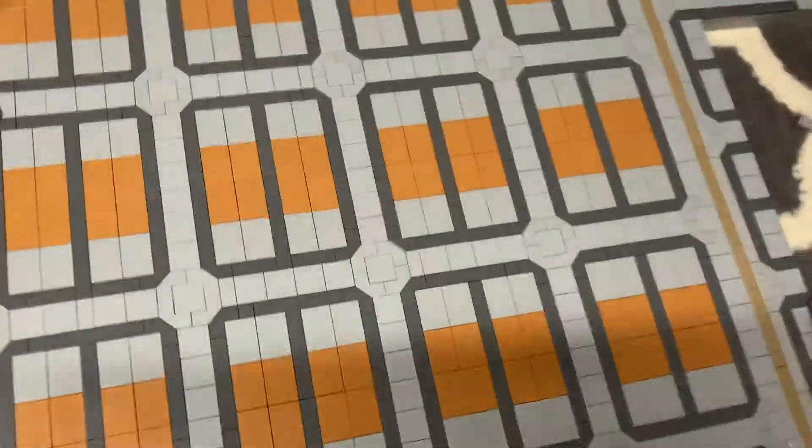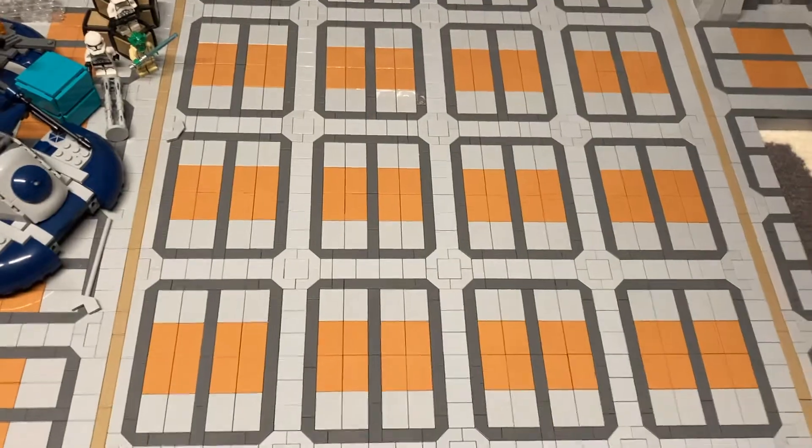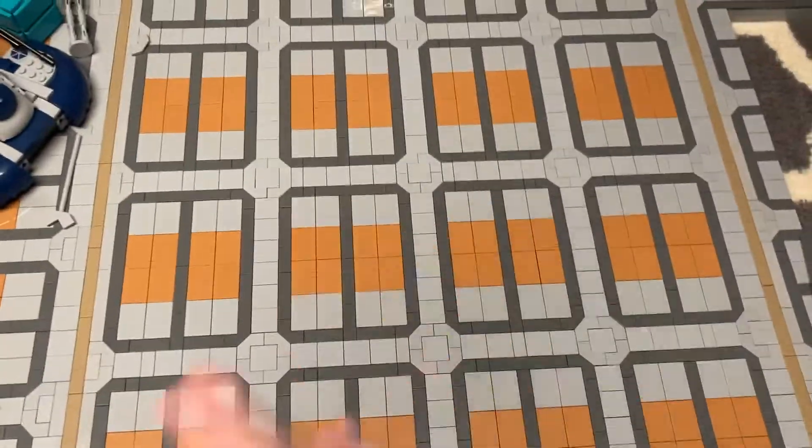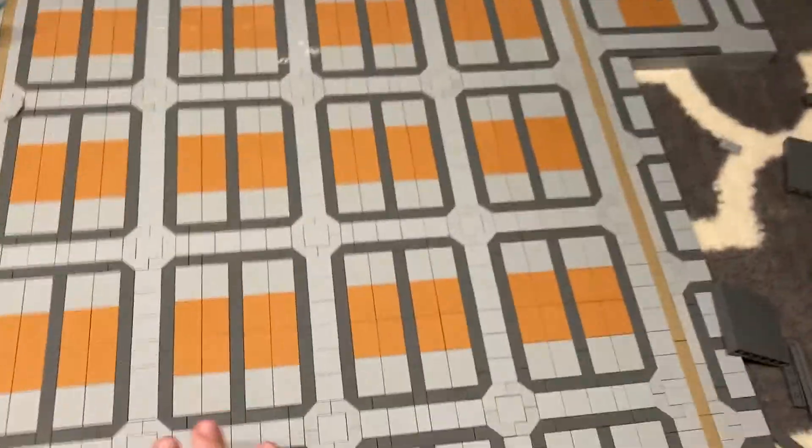Hey guys, it's Pofybrooks, and welcome back to another video of building the Separatist Grodknot in LEGO. So this week I haven't gotten too much progress done. The last few weeks I've gotten so much done, but I had to just take a little bit of a break this week.